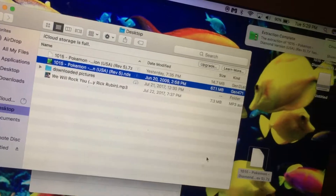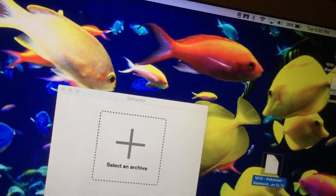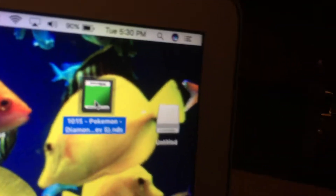So anyway, here it is. You have your game. I'm not going to do this because I already have it downloaded, but drag it into the microSD drive, and then you're done.